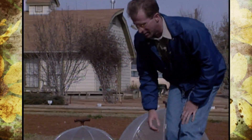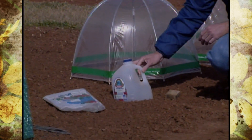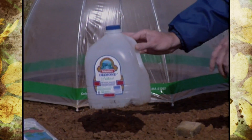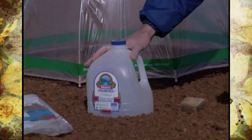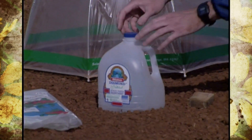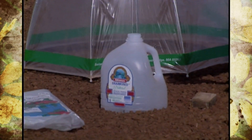A cheaper way to make a hot cap is to just use a gallon milk jug or water container. Cut the bottom off of it so you can place it around the transplant, and on those hot days where the sun is intense, you can just open up the lid to release some of that air.